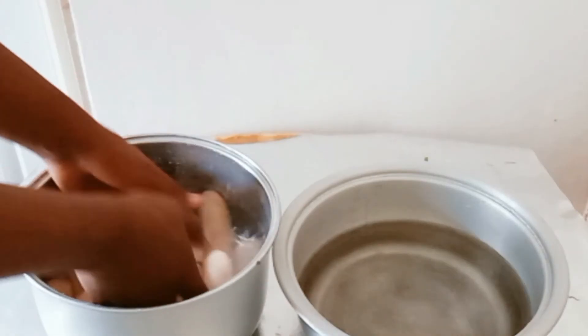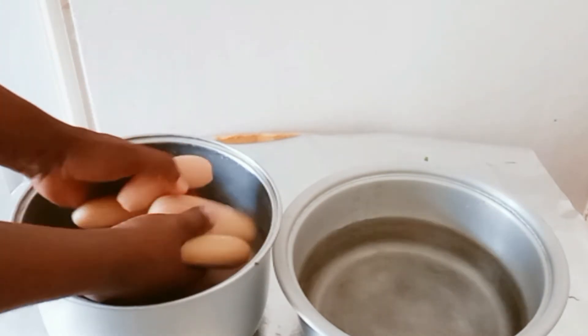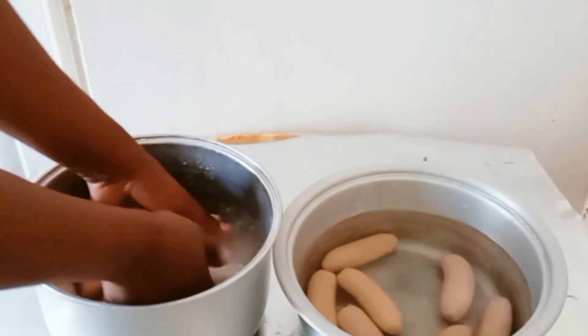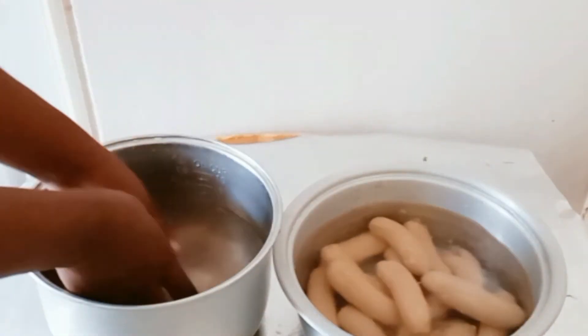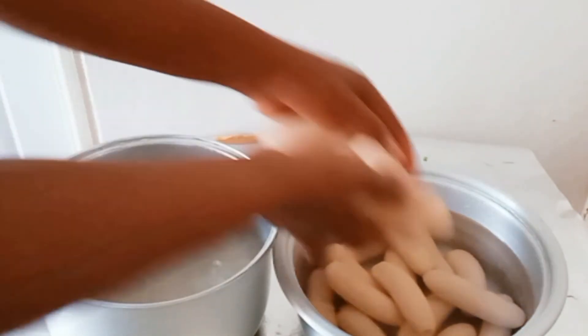I'm done with the peeling. Right now I'm doing the rinsing — I'll just rinse the bananas and transfer them into another pot to continue the boiling process. I'm done with the rinsing process. I will just bring in my salt, and the quantity of salt I'm about to use is one teaspoon.